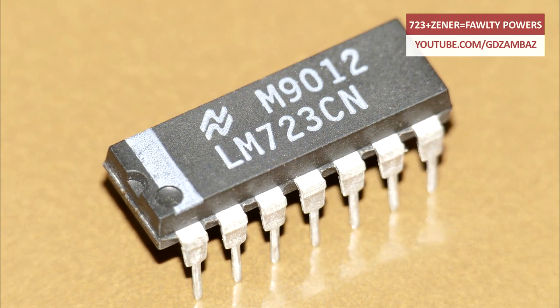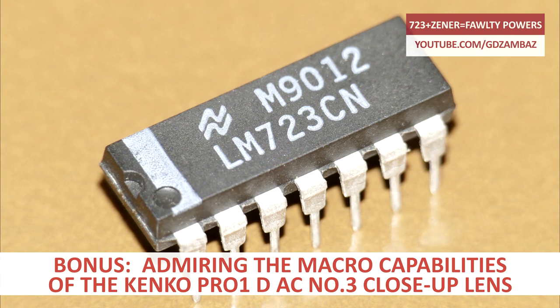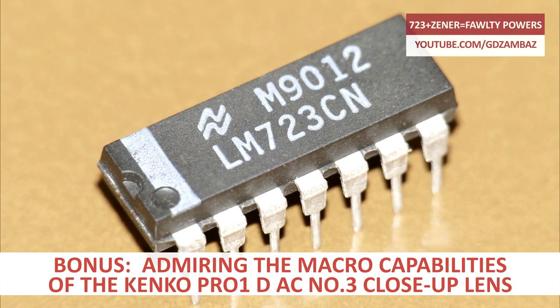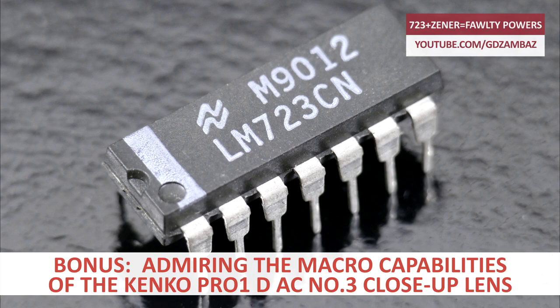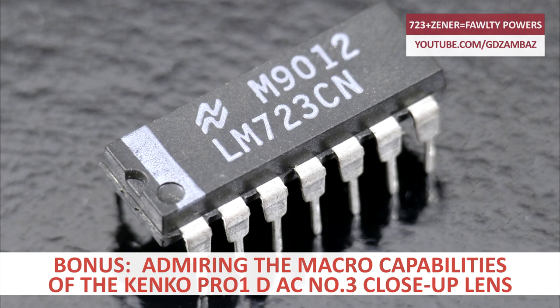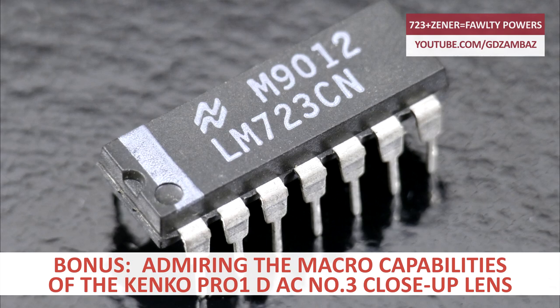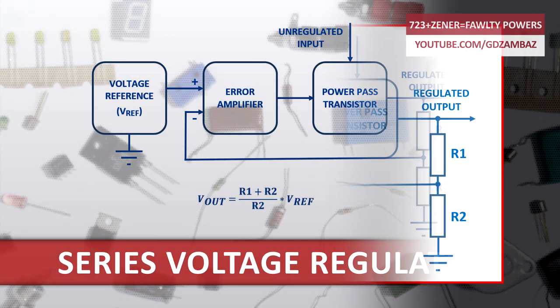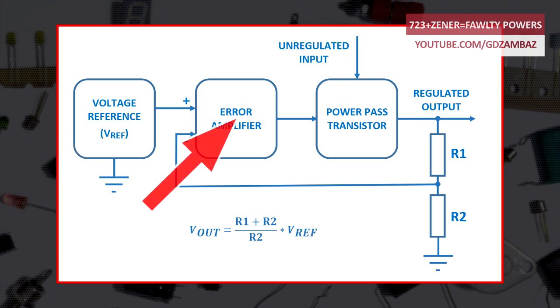Before I proceed with the remarks I have for this power supply, let's first do a short review of series voltage regulation, the 723 block diagram, and the typical application circuit proposed in the manufacturer's datasheet. Then, from those circuits with just basic knowledge of electric circuit theory and by following simple reasoning, we'll evolve the power supply circuit and come to the main point of this video. A series voltage regulator consists of a voltage reference, error amplifier, and power pass transistor, connected to form a negative feedback control loop.